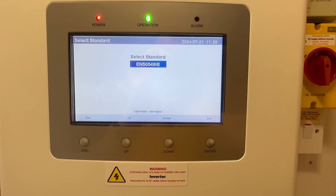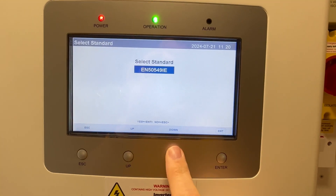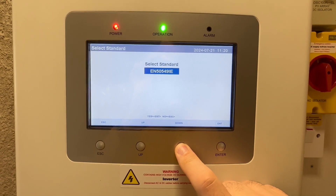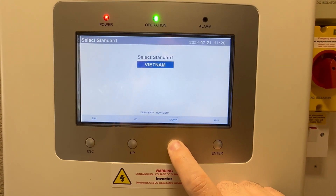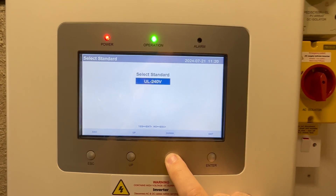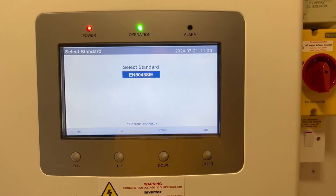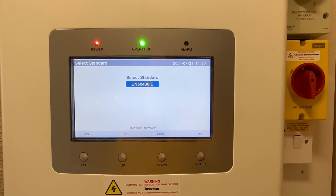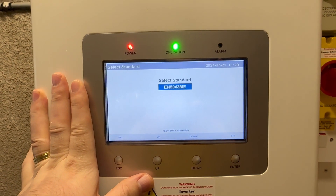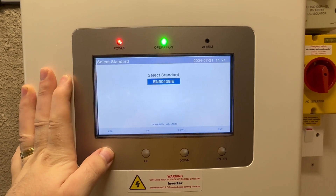Starting with Select Standard: the standard I've set for the Republic of Ireland is EN 50549-IE — 'IE' is Ireland. You will need to select the correct standard for your region and country. There are about 50 of these and some countries have multiple settings. People have asked about why not the 38-IE — I don't know, honestly. Other channels will explain this in more detail, but the information I'm showing is basically just what you need to get things up and running.